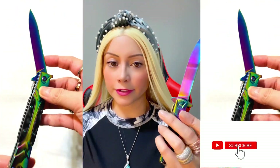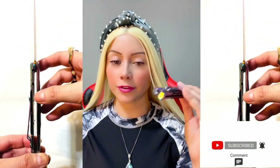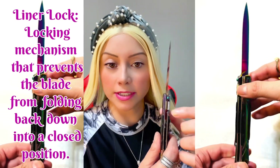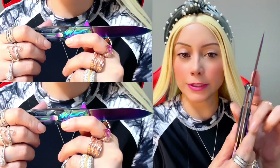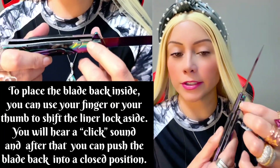You can use it as a pocket knife, leave it in your car, and if you needed to break the window you can use this as well. On the listing they call this the liner lock — I actually call it a safety lock, because you cannot close it accidentally by mistake, as you can see because it's locked over here.